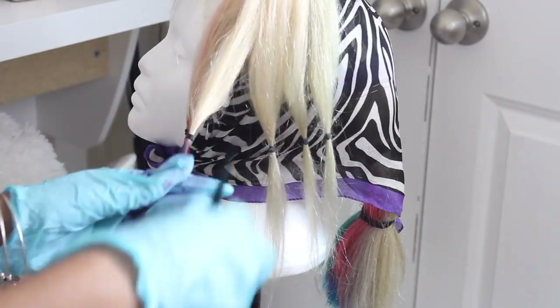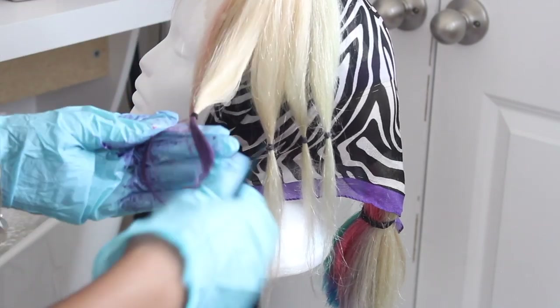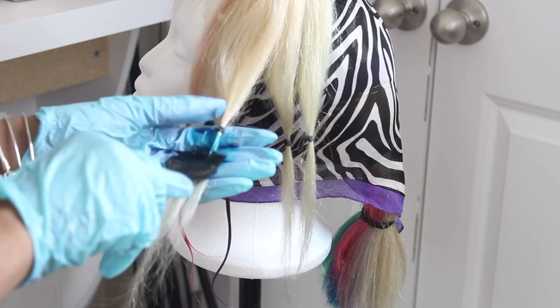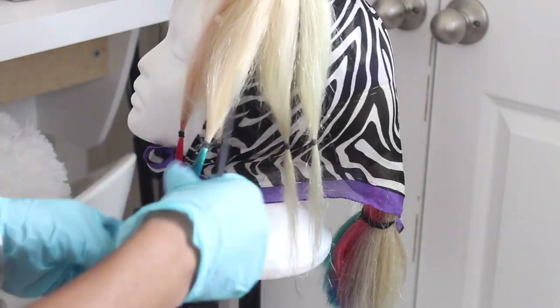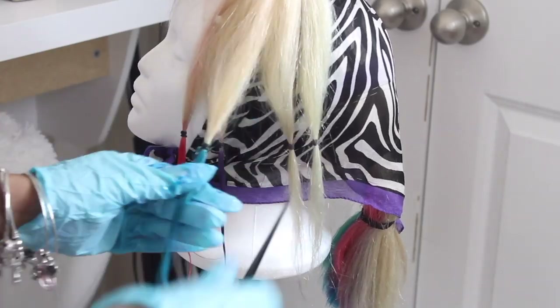As I was dying the hair I also wrapped the rest of the hair so I wouldn't get dye on the blonde part, since the blonde is at the top. It was basically just a barrier to separate it so I could dye the top — pretty self-explanatory but I just wanted to point that out.